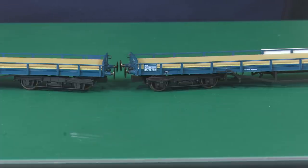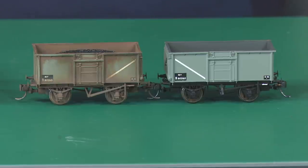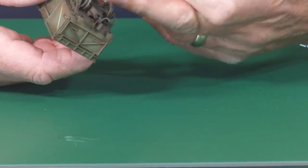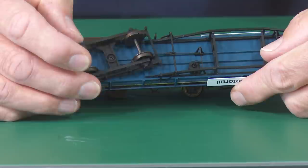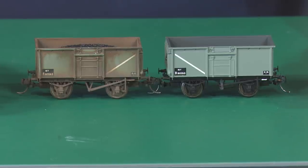I hope that makes sense. There are kind of two types of freight wagons: these ones here which have fixed wheels, and also the bogie type freight wagons which have a moveable bogie. I'm going to treat the ones with a moveable bogie the same as I do with coaching stock a little later.